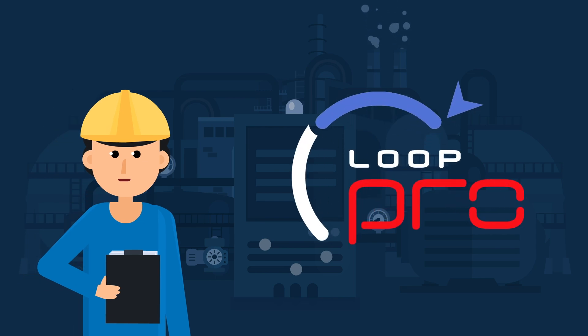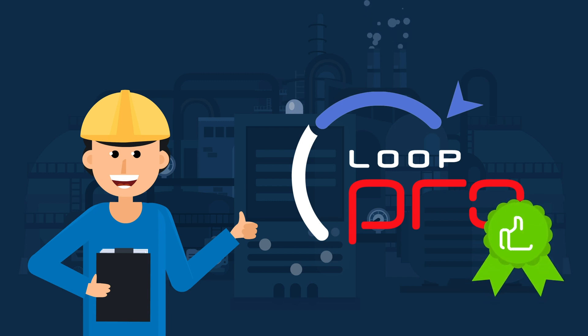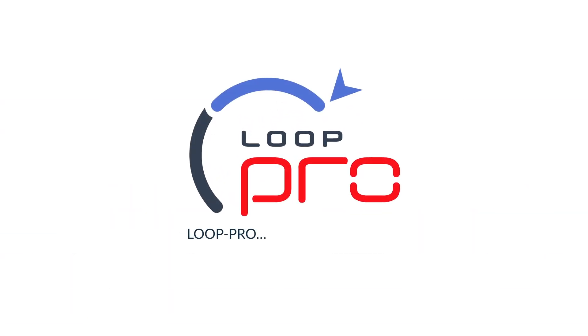If you're looking for an easy way to tune PID controllers, LoopPro is award-winning technology that's proven to deliver consistent, optimal results. LoopPro — PID tuning made easy.